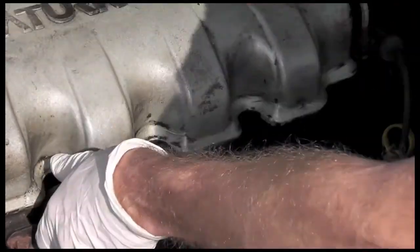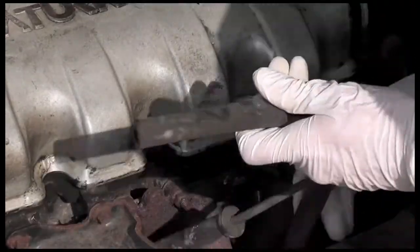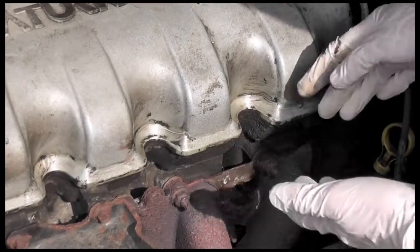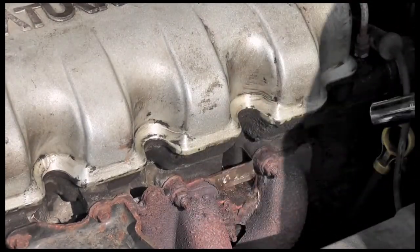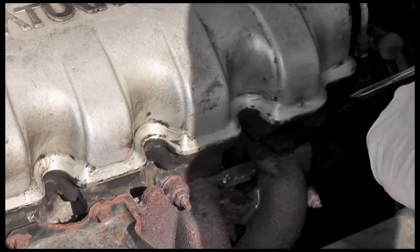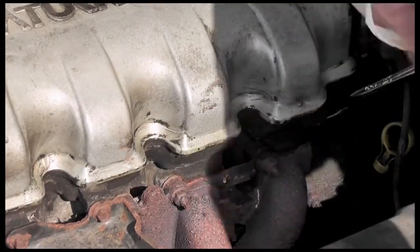We're going to replace these eventually, but right now we're just doing the spark plug change. Our goal is not to get any of this debris into the engine, but leave it as much as we can.